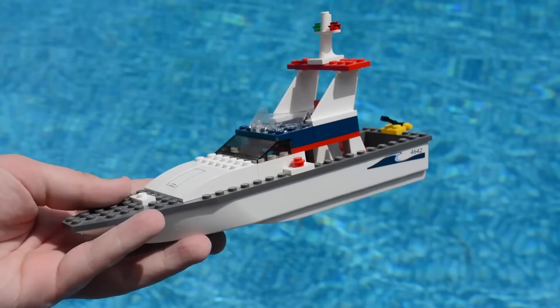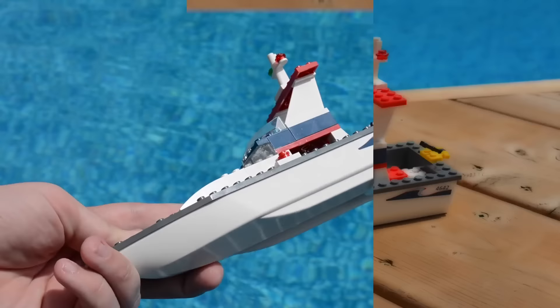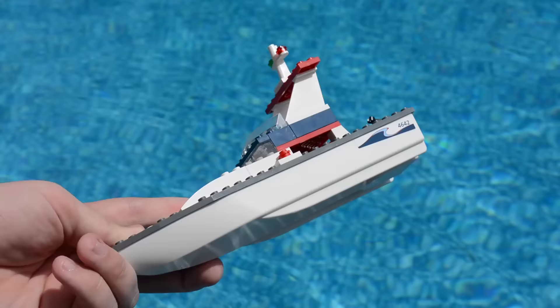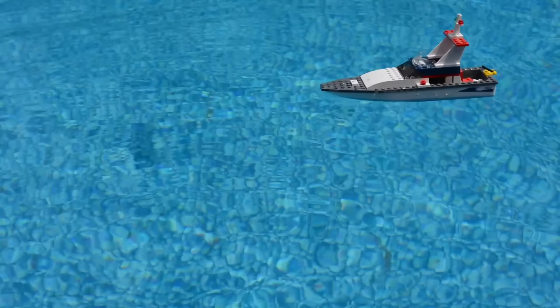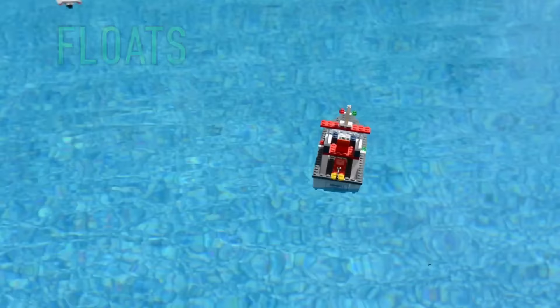Now we're gonna check out this racing boat. I think this boat will completely float just because of the way the bottom is and how it's one big LEGO piece. And I guess I am right — as you can see it is completely floating away with the wind like some of the other boats. It's traveling, staying completely upright, not sinking — floating pretty good.